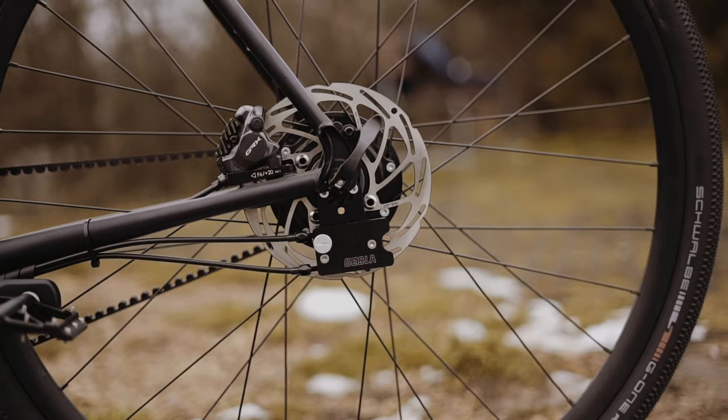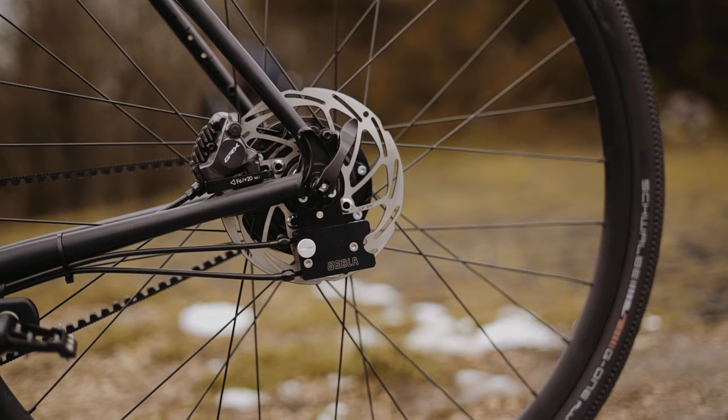In cooperation with Gebla Robox, the bike will be suitable for gear shifting with the Roloff speed hub.